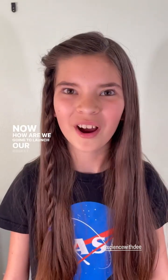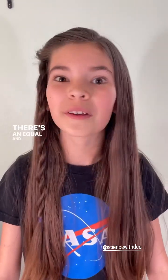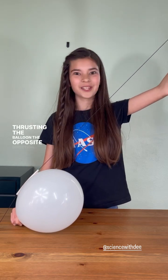Now how are we going to launch our rocket into the sky? Well, Newton's third law of motion states for every action there's an equal and opposite reaction. Take this balloon for example. When I let it go, all the air will be forced out the back, thrusting the balloon the opposite direction.